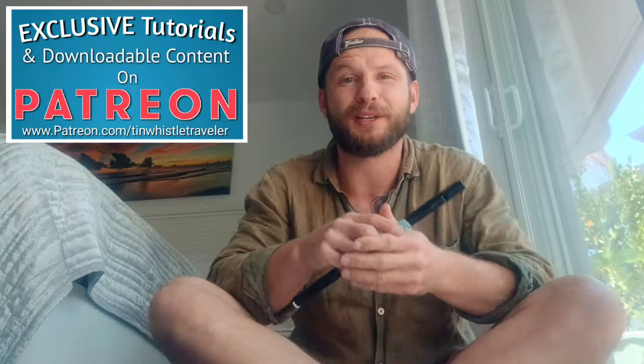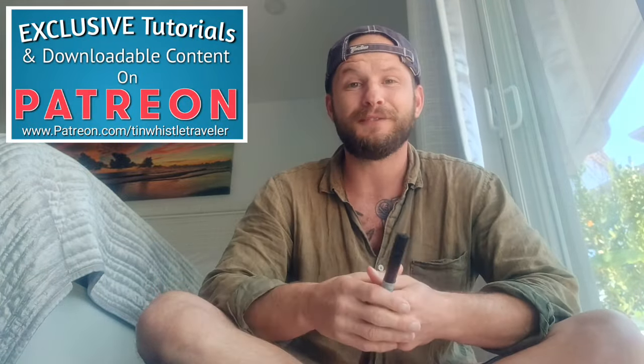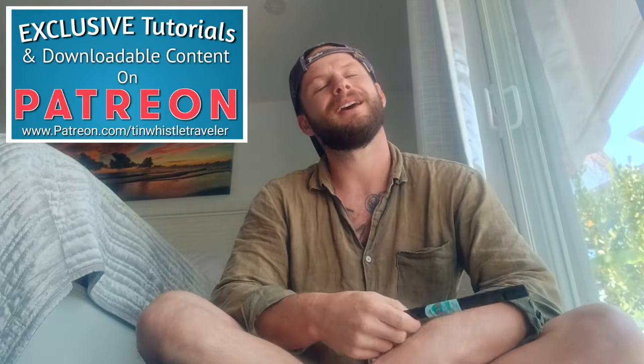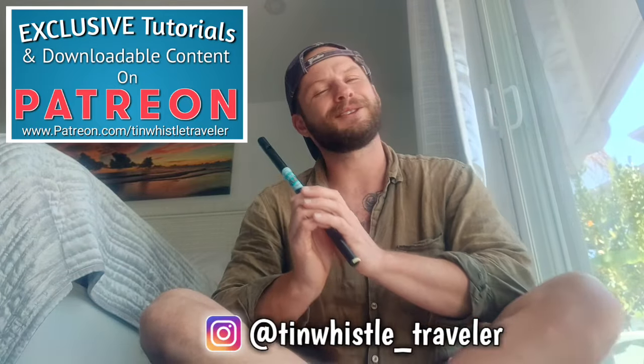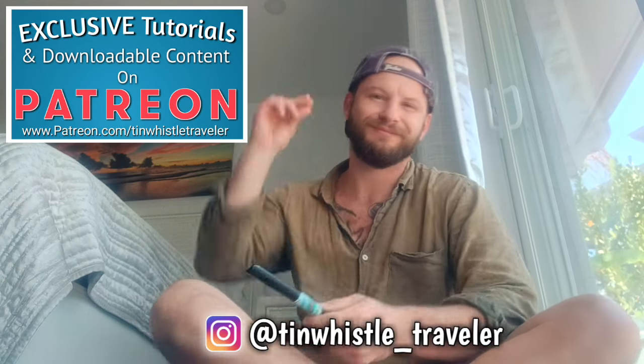Thank you so much for watching everyone. If you have any requests or suggestions for what I should play next, comment below and let me know. If you enjoyed this video and other content, be sure to give it a like, a share, and a comment. Thanks again for watching everyone, and as always, if you like what you see here and you want to see more, click right here. Cheers!